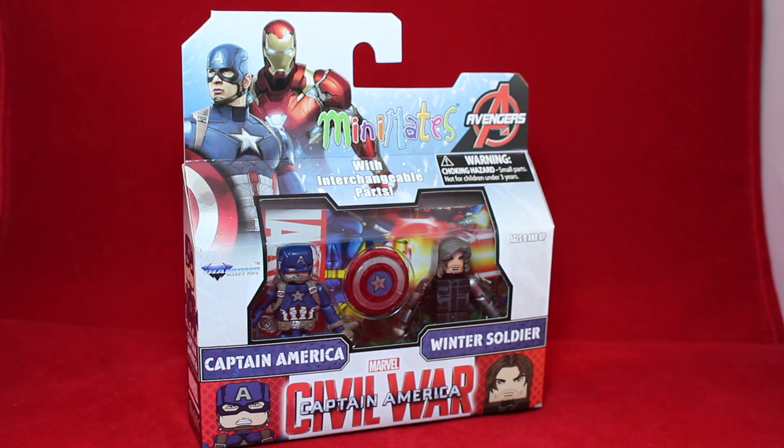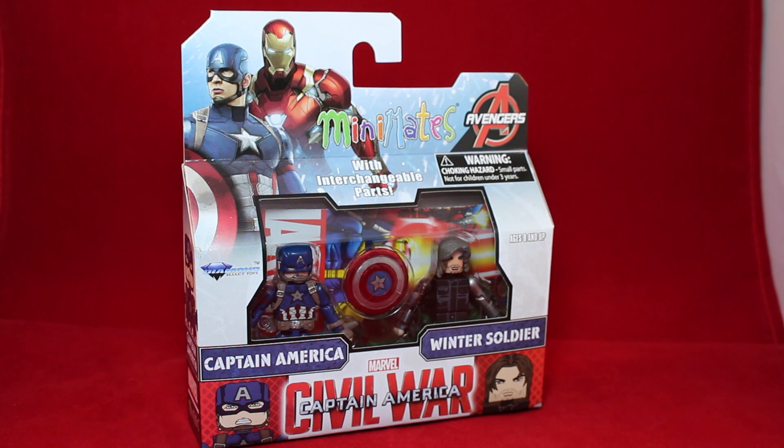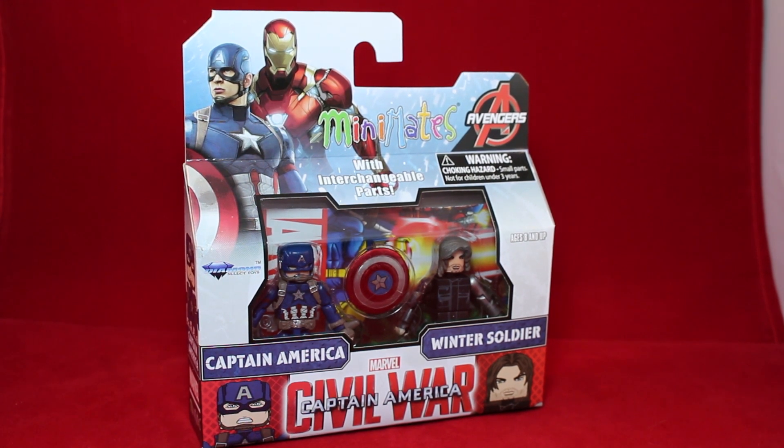So Captain America Civil War came out a month ago and I'm just now reviewing the Minimates. I can explain — I recently got the packs from this movie because I've got some problems with this wave, but I wanted to get some of the figures. I wanted Bucky, I wanted Black Panther, so I figured I'd just get the whole wave.